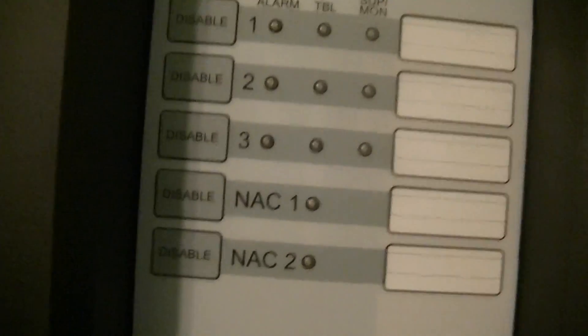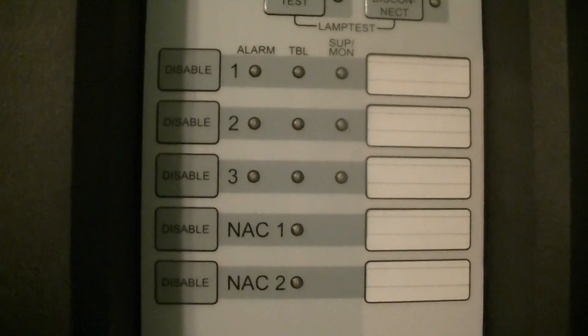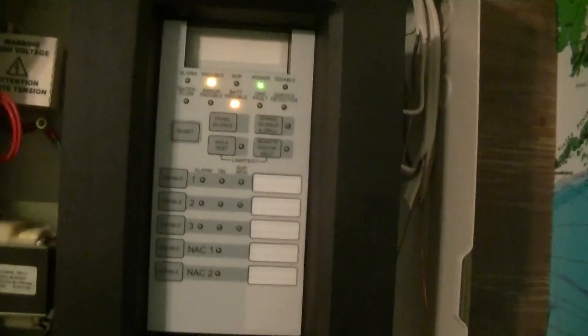This panel was brand new, never installed. As you can see, it has three zones and two NACs — really small, basic panel. It does have a battery trouble because there's no batteries, and yeah, it's actually a really good panel, I guess.